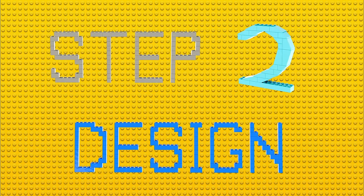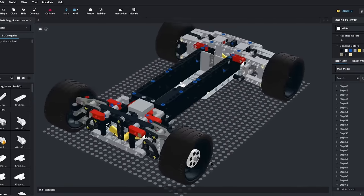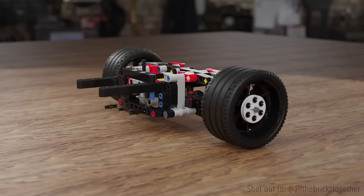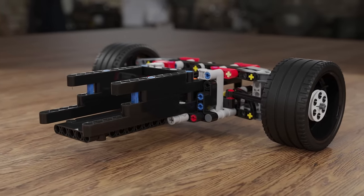Step 2 was the design. While I waited for the pieces to arrive, I designed a car in Studio software by Bricklink. The design is centered around maximum performance — it had to be extremely simple to minimize possible errors, and very resistant to survive the speedruns.